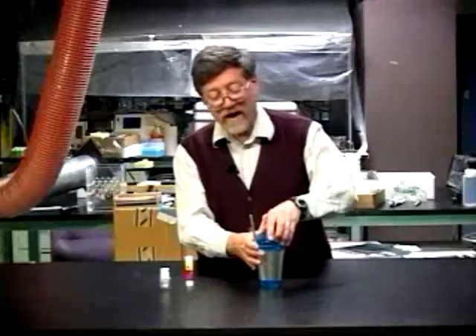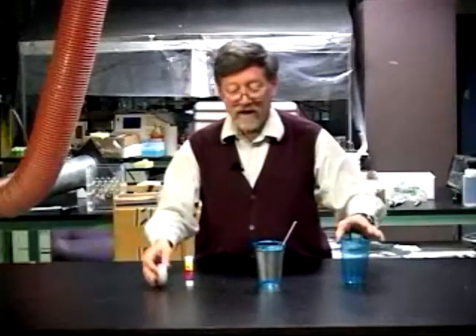For a more permanent connection, we can take a piece of tape, fasten that on the foil of the straw, and use that to fasten it into the inside foil of the cup, like that.